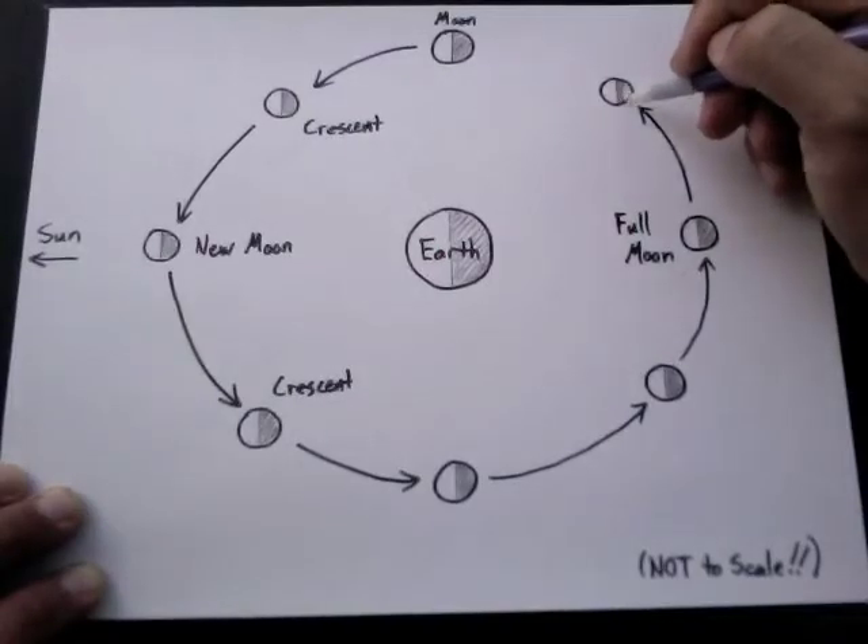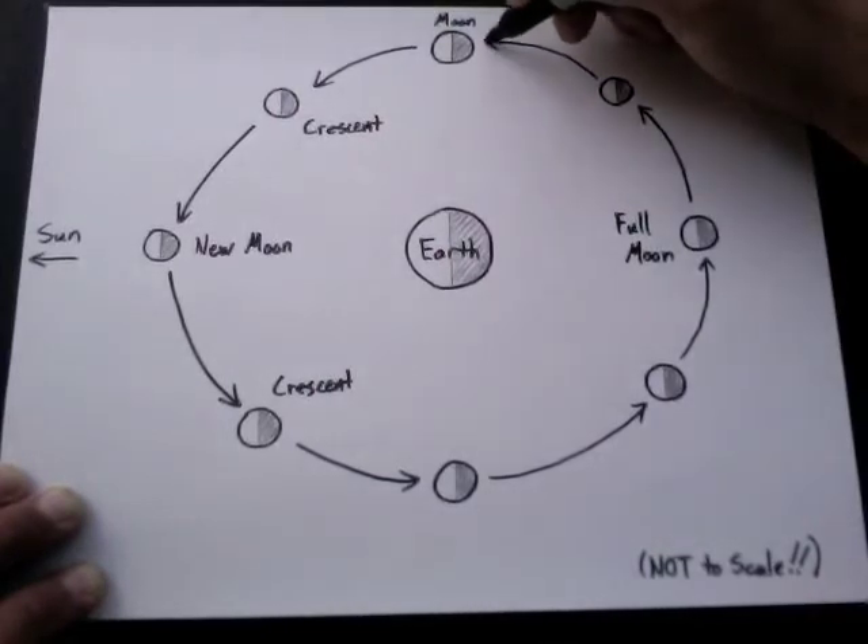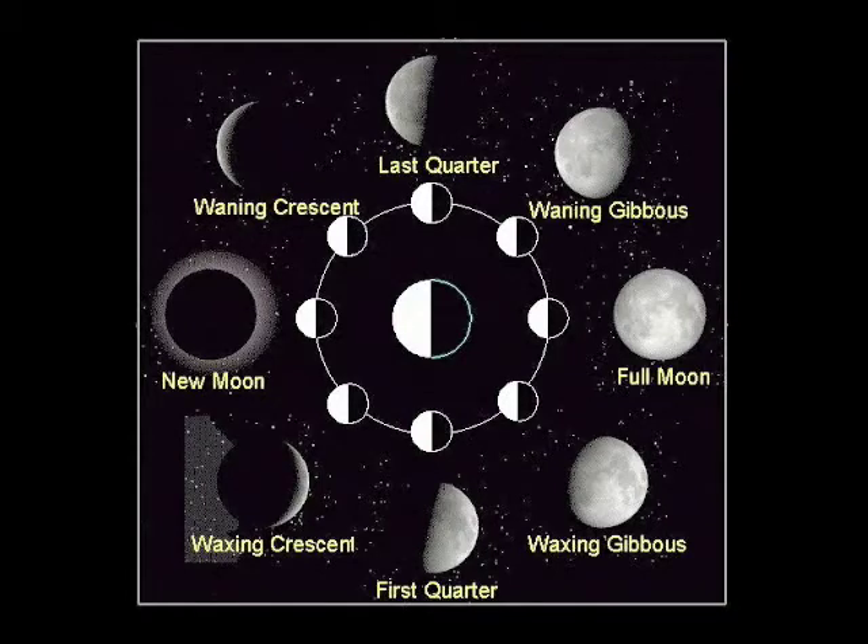When the moon gets to here, the shadow starts to come back around the right side. And finally, 27 days later, it's back to where we started. And that's how the phases of the moon work. I hope you enjoyed this video. If you're interested in more lessons like this, eventually there will be a playlist you can click on right here that'll take you to more videos where I try to help you figure out cool things for yourself. Or subscribe if you want an update whenever a new one comes out. Thanks for watching.